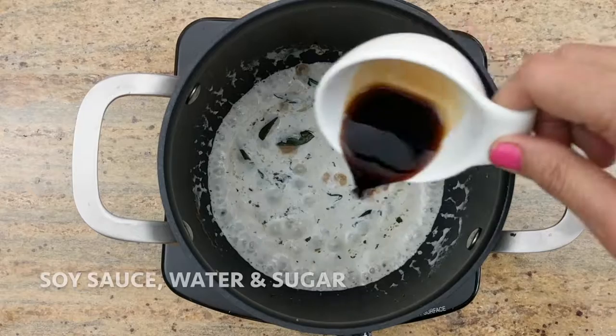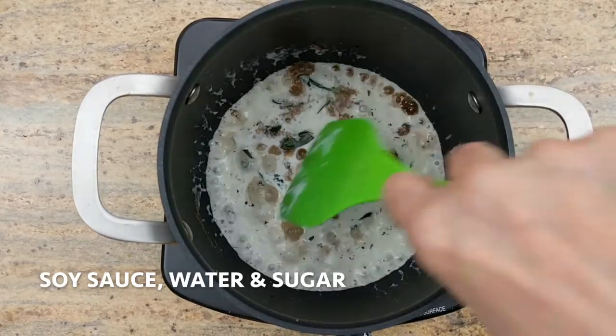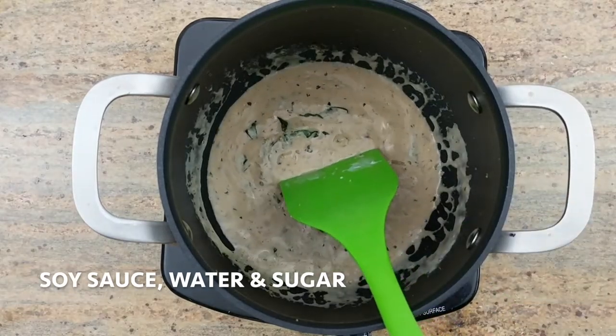This is the pan. All right, I'm going to add chicken egg. And the pan is burnt.